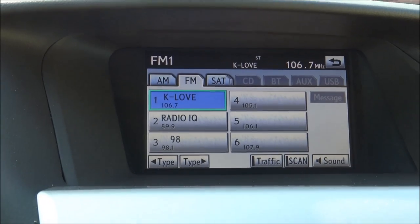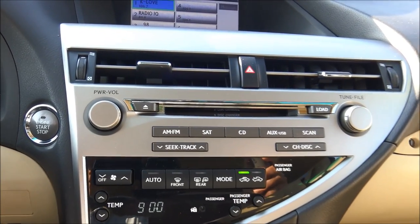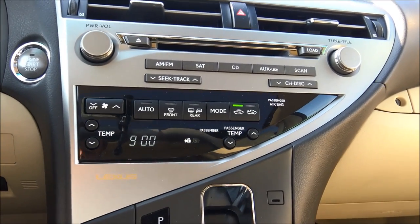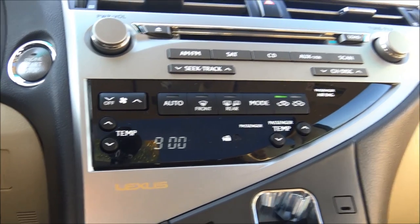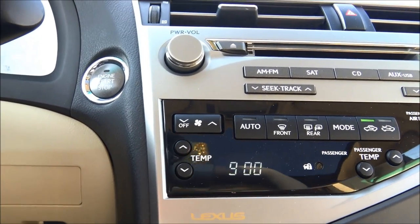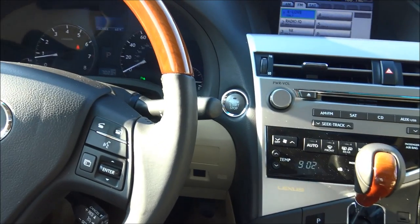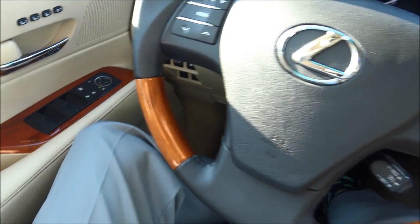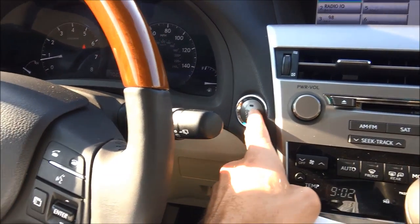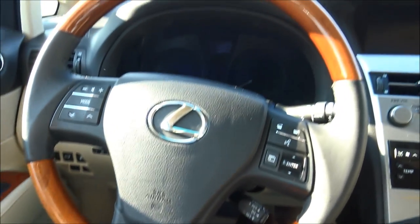A neat way of looking at the center stack is to think of the silver part up top as audio and the black piano-finish portion below as all climate. The climate system has driver temp on the left and passenger temp on the right for dual zone climate control. Above that you can manually adjust fan speed, then auto, front/rear mode, and fan recirculate. To cut off the RX, put it in park and apply your brake, then press the button. You can see the seat and the steering wheel move away from each other — that's called driver's seat easy exit, and it's a really cool feature.